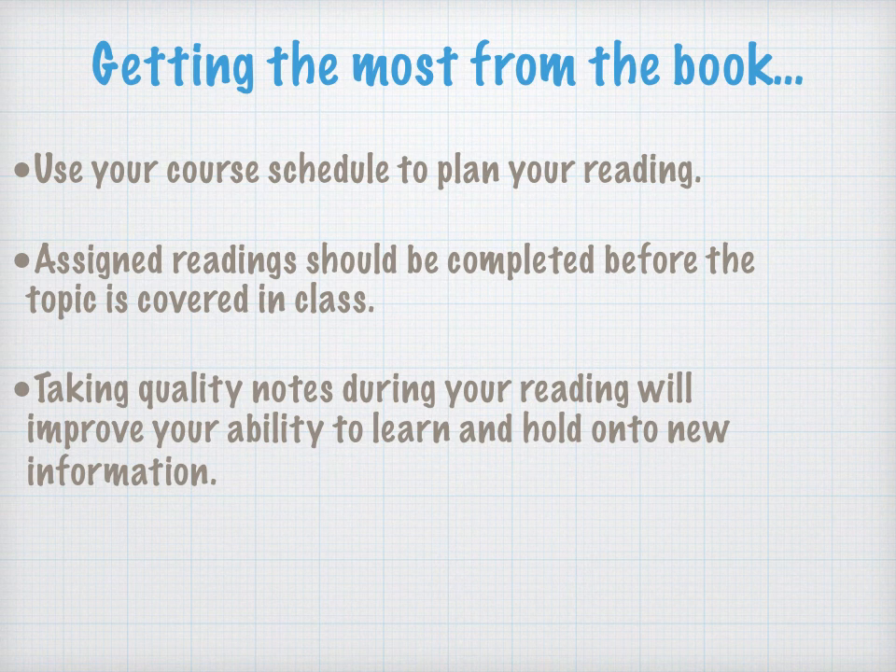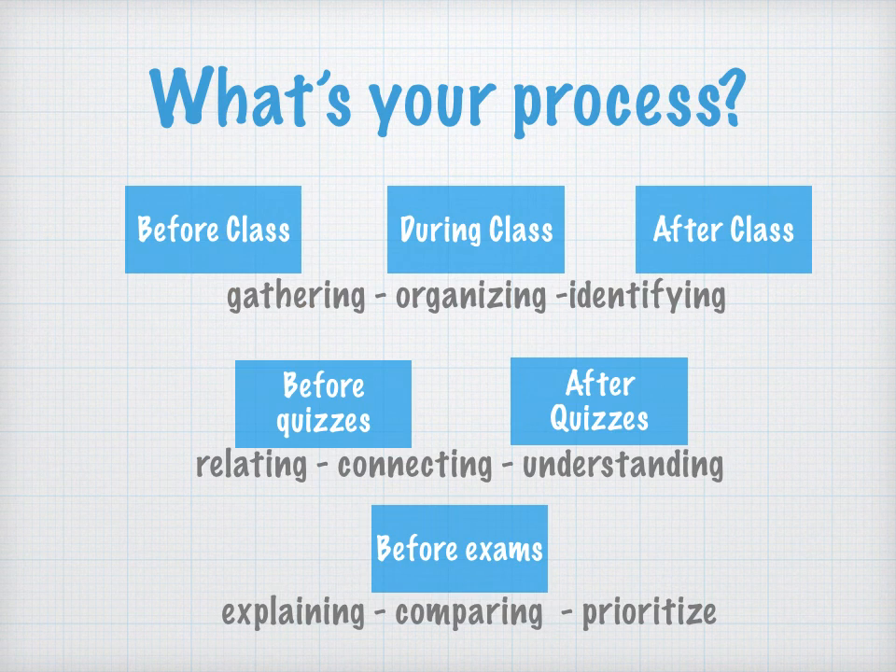If you play a role in class it will impact how well you capture the material. While you're reading, you want to employ some form of note-taking technique — whether it's highlighting or visual note-taking — it's really important to start the capture process while you're reading. As shown on the slide, there's work to do before class that'll make us more successful during class.